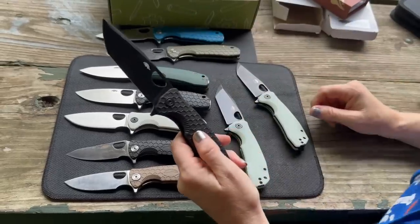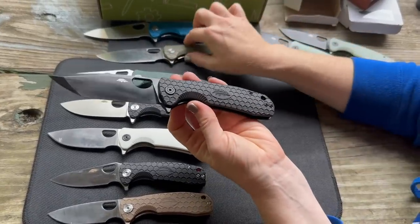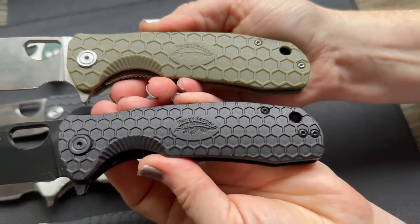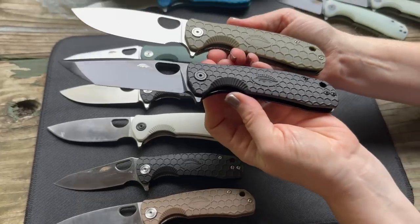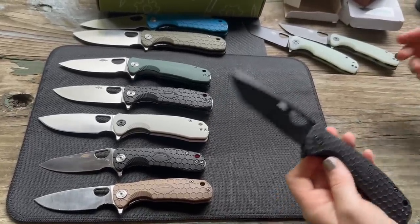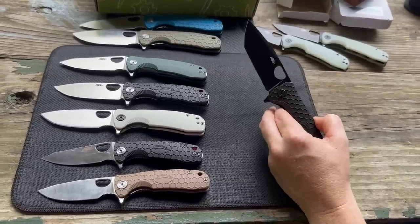A notable detail on the murdered-out version: you can see the honey badger's fur texture on the scale logo. On the black DLC model, the badger has tactical fur texture, whereas with the smooth G10 you don't get the badger graphic. So you have to consider: do you want a badger on your scale, and do you want a furry badger or a smooth badger?